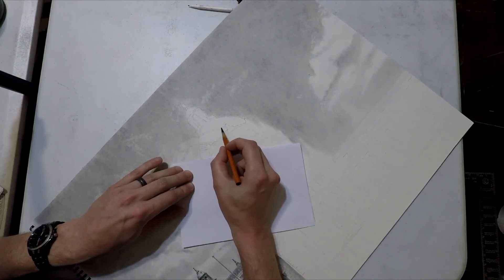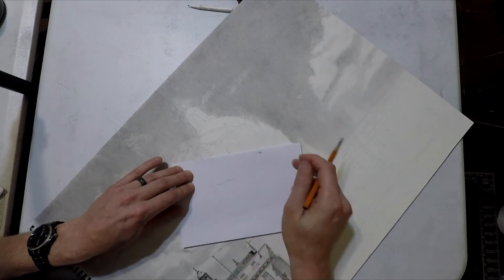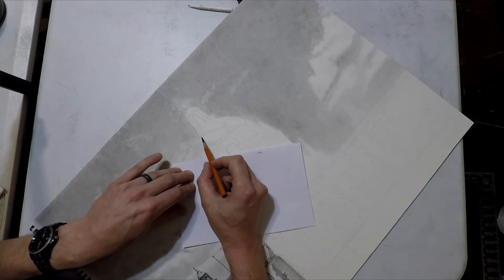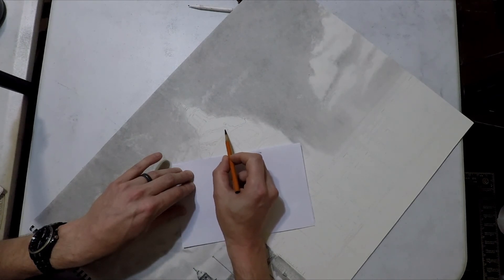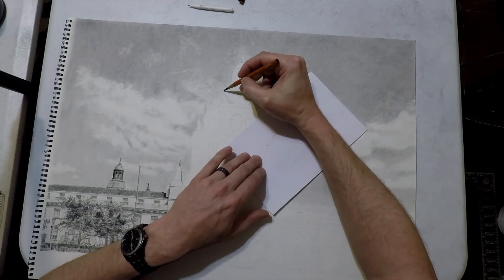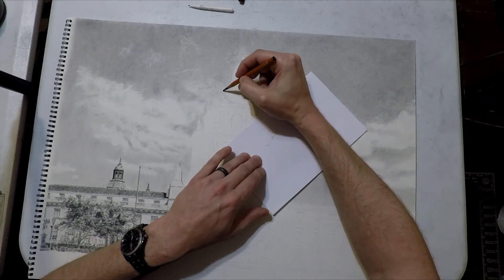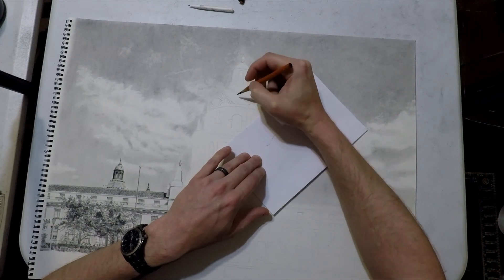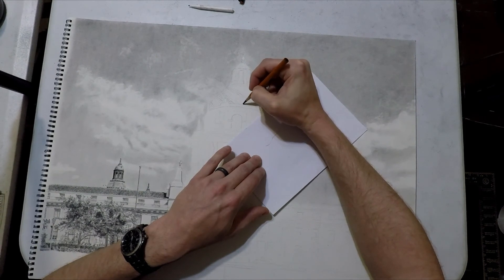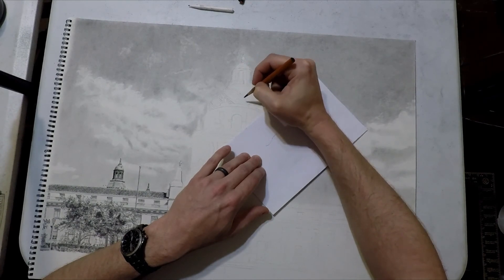The angle changes because the perspective changes. Seeing the dome head-on, the lines appear at a shallower angle; as we get to the left and right sides they become steeper. So I'm gradually changing those angles while trying to keep lines as parallel as I can. I turn the paper to about 45 degrees occasionally because I'm more comfortable drawing that way, but I try not to do that all the time — keeping the paper stationary trains you to draw at that angle over time.